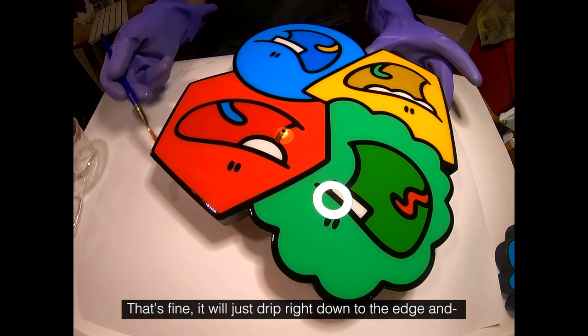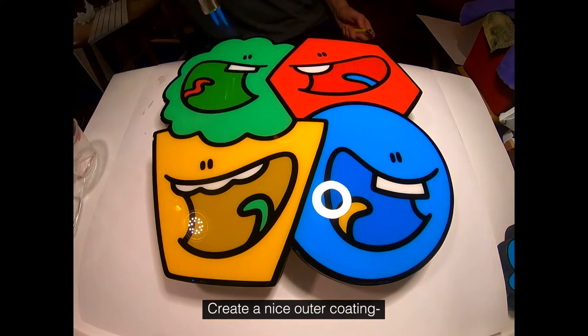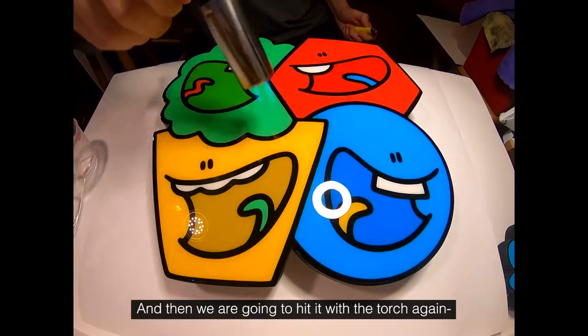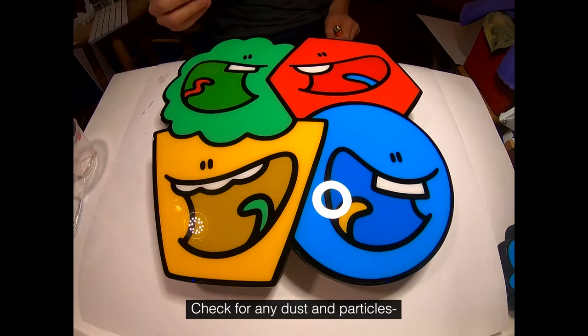It'll just drip right down to the edge and create a nice outer coating. Then we're going to hit it with the torch again to remove any final little bubbles and check for any dust and particles.